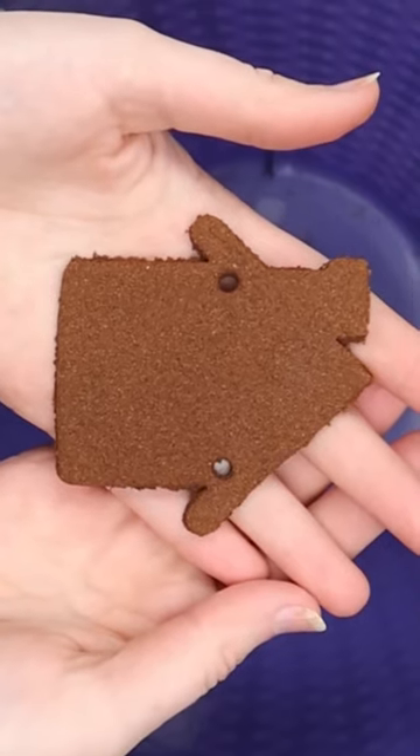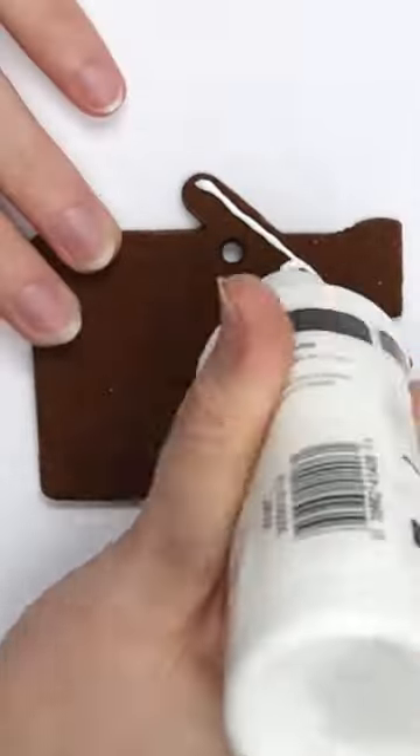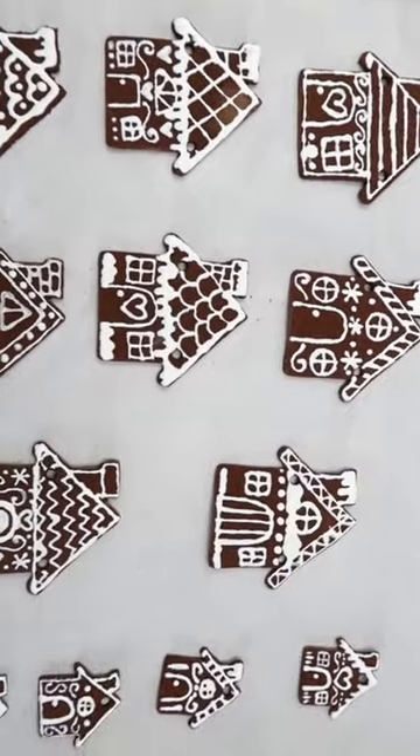Once the ornaments are cool and out of the oven, make sure to sand down any rough edges. You can use practically anything that you have to decorate these. I used white puffy paint, and I made the design a little bit different on each one.